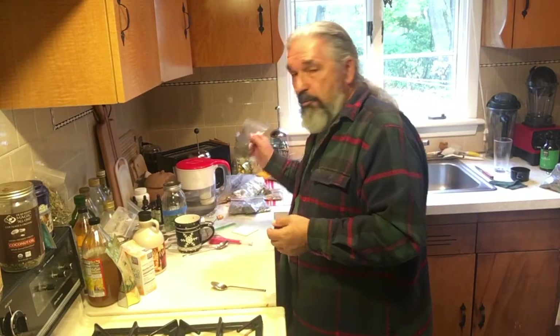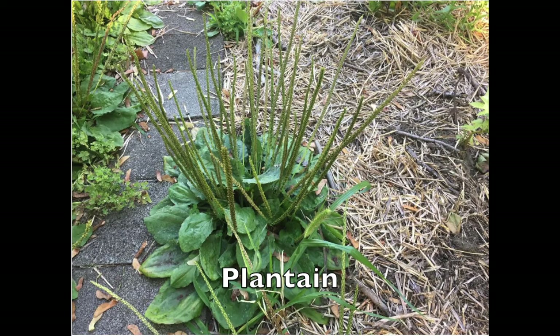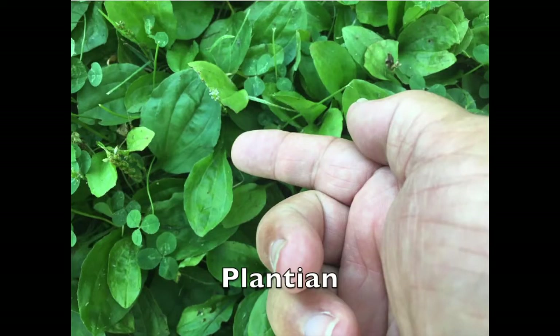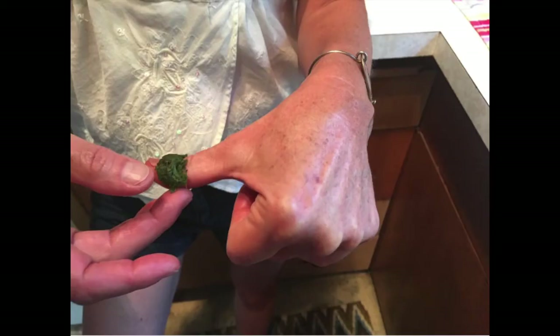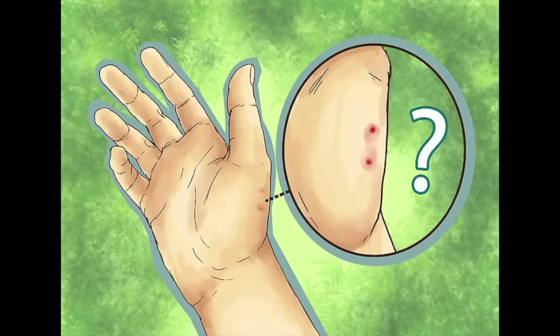These herbs are classified as weeds, especially dandelion, comfrey, and plantain - and we're not talking about the banana, we're talking about the plantain plant. It's good for first, second, third, and fourth degree burns, especially when mixed with aloe. If you cut yourself, take a couple of leaves, chew them up, and put them on like a band-aid. Within 10 to 15 minutes the pain will be gone. It's also good for snake bites - chew it up, put it on there, and it will draw the poison out of the bite.